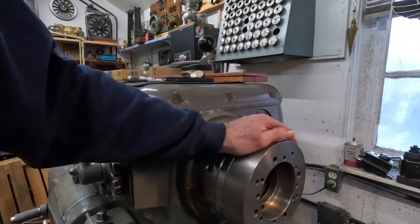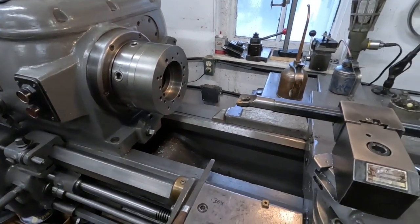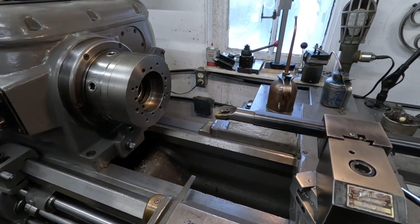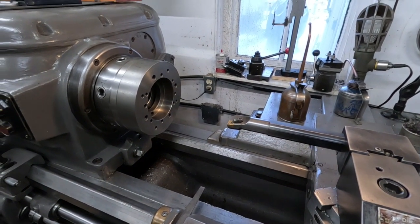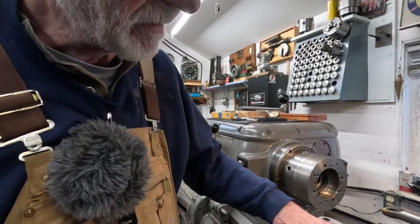It takes a while to build a fixture like that, but once you've got it, you've got it. The other part of the equation is the boring bar — it's got to be pretty heavy. You can't do Harley cylinders on a Bridgeport because it doesn't have enough quill travel — only five inches, so you won't get all the way to the end of the cylinder. The only conventional milling machine that can do it is the XLO, which has six inches of quill travel, but you still have to be square with the cylinder base.